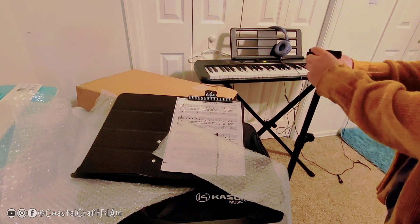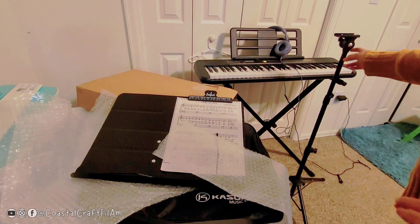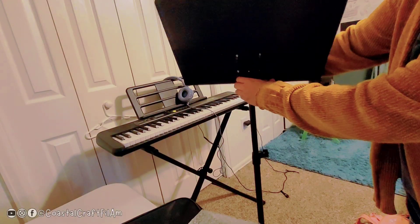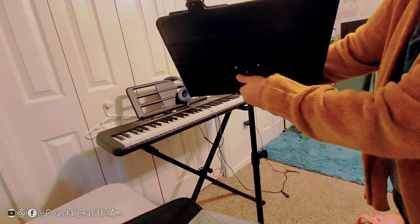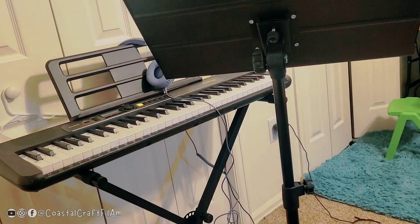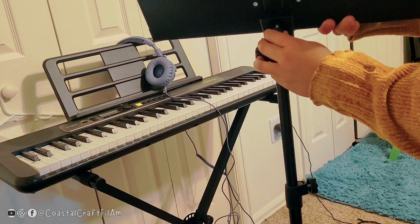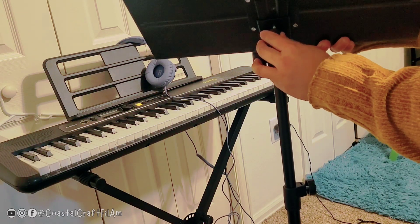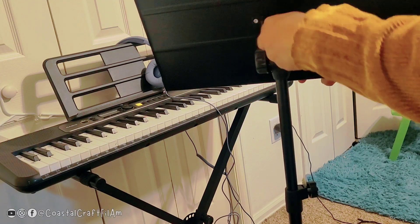This part is for the top piece — pull it up and then insert it in, then lock it with this knob. I'm gonna try it again: pull it up, slide it in, and lock the knob.